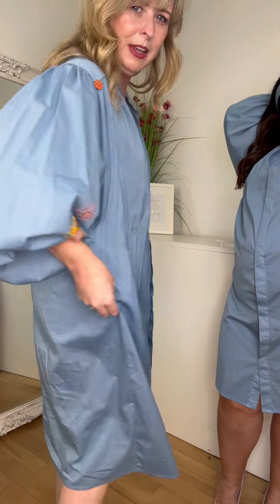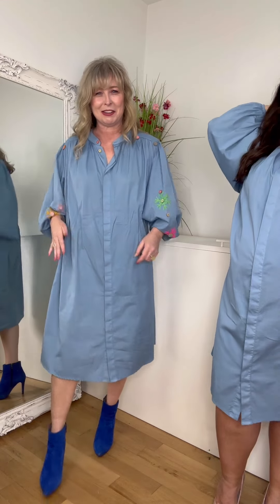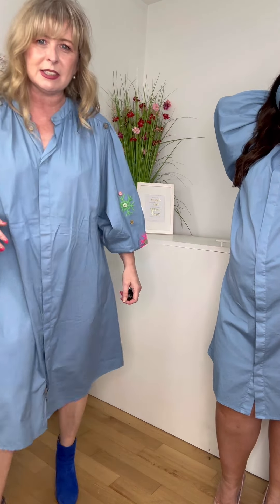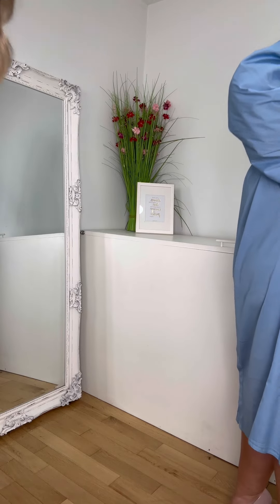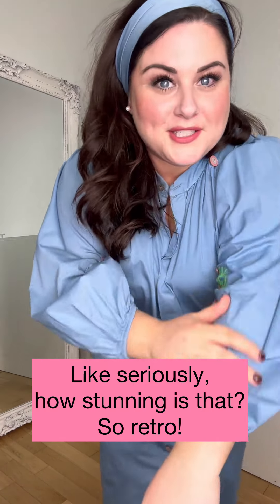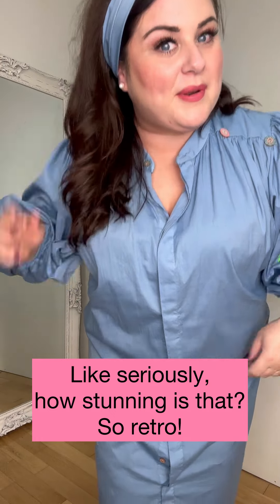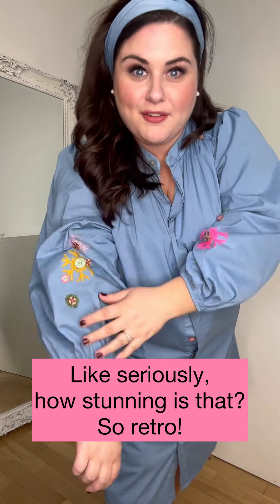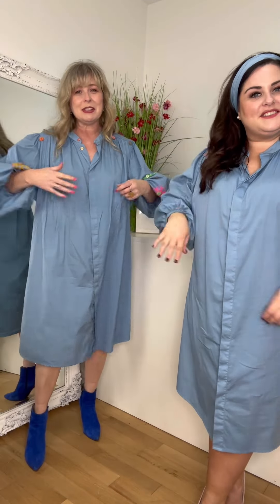No pockets though — I feel something this lovely should really have pockets. Oh my god, wait, she's absolutely divine! Look at you — you can wear it as a neck scarf or a hairband. You are so multi-functional! One size fit, I'm going to say it's...